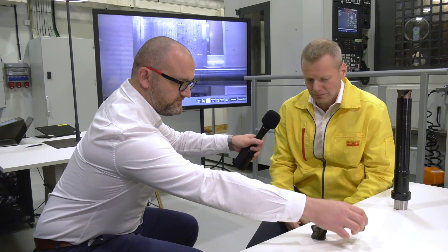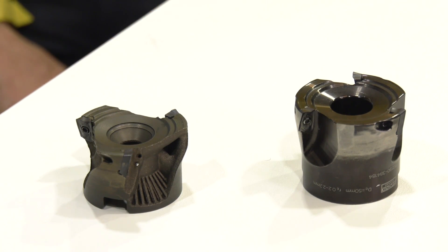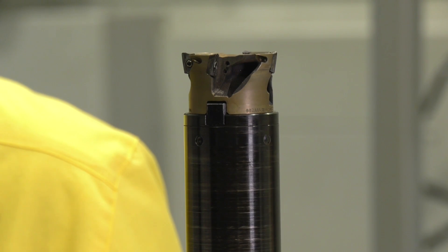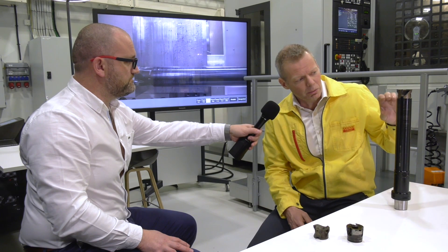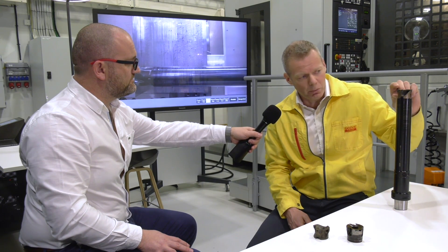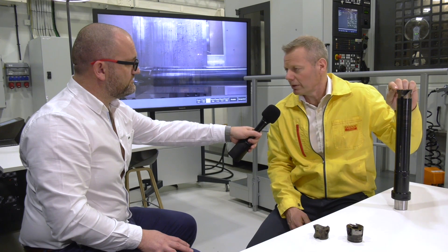Looking at the advantages compared with a traditional 390 cutter — it is the reduced weight. It is significantly lighter, and it's also a lot shorter. The reduction in length is really to improve the performance of the tool, as well as the reduction in weight. This tool is supposed to be used in combination with a silent tools adapter, and what is really crucial to get the best performance out of this adapter is the weight in the front and the length between the cutting edge and the damper inside the adapter.